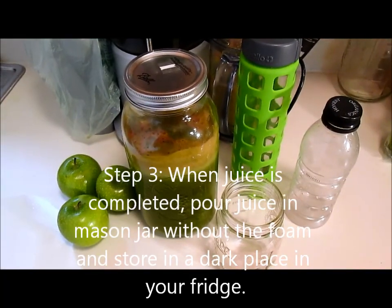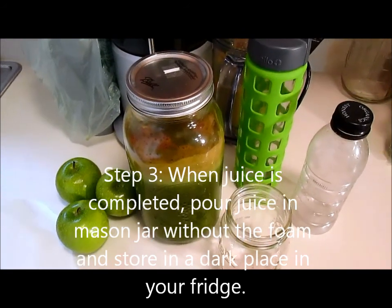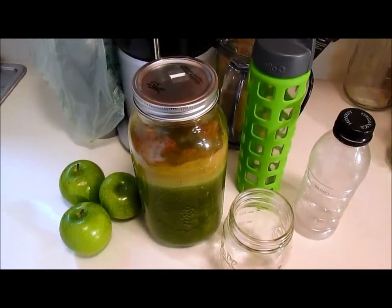Here you go guys, my super green juice. Make sure you store it in a mason jar, and if you put it in the refrigerator it can last for 72 hours in a dark place.